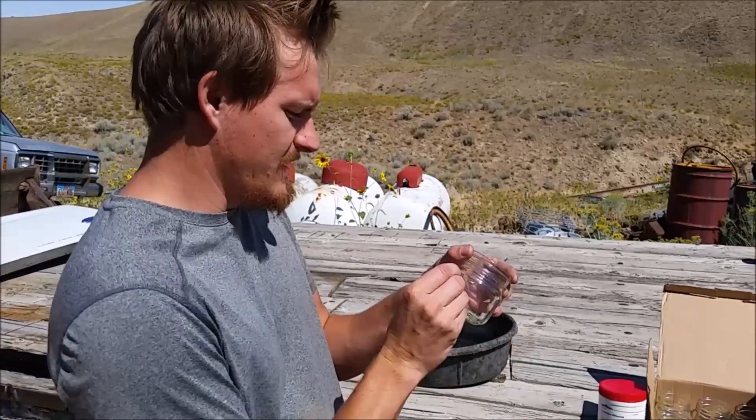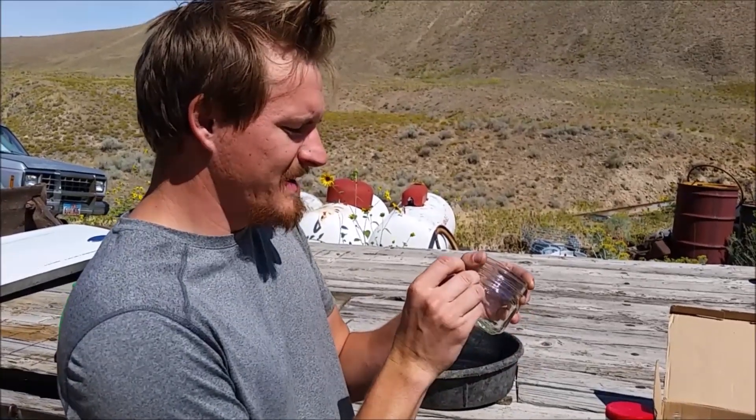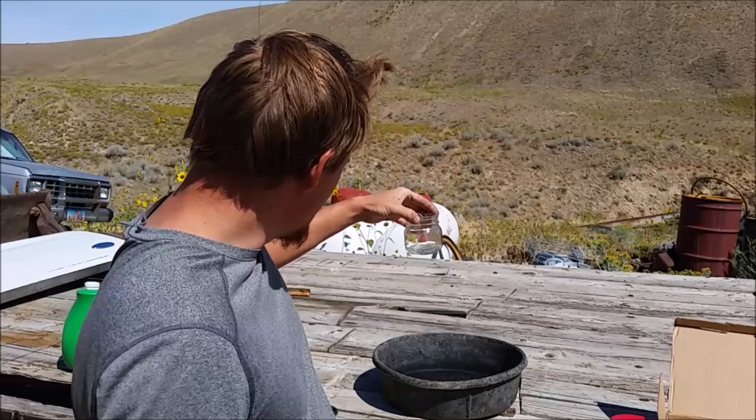I'm just going to draw in here with some beeswax — draw 'Cody's Lab' or something — and then we're going to go ahead and put it in a solution of this, let it sit in there for a couple hours, wash it all off, and then see if we got it etched.